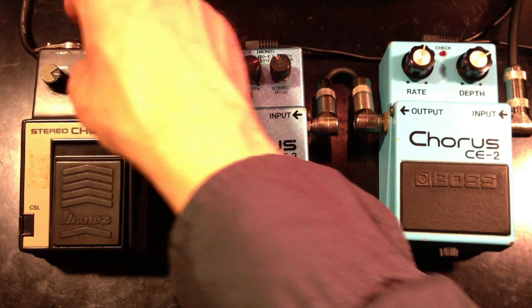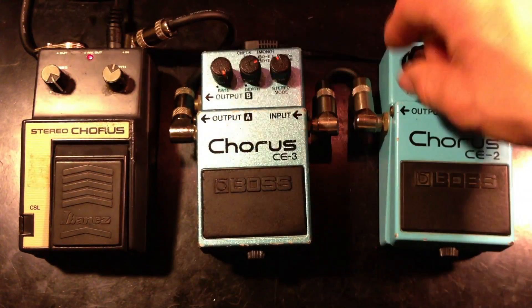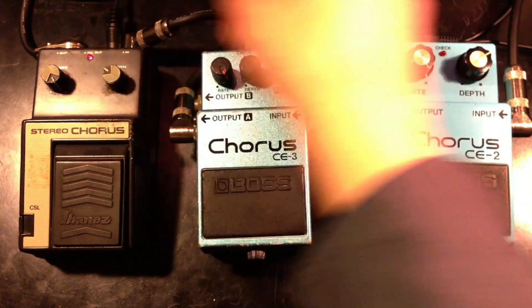All right, now let's crank up the speed all the way on all of them and see if we can get kind of a Leslie sound.